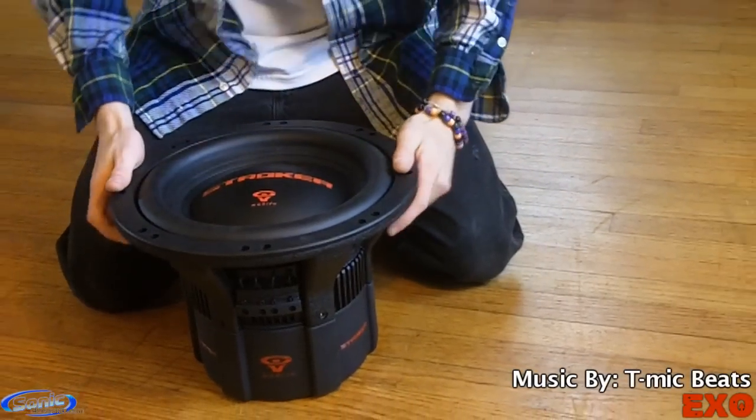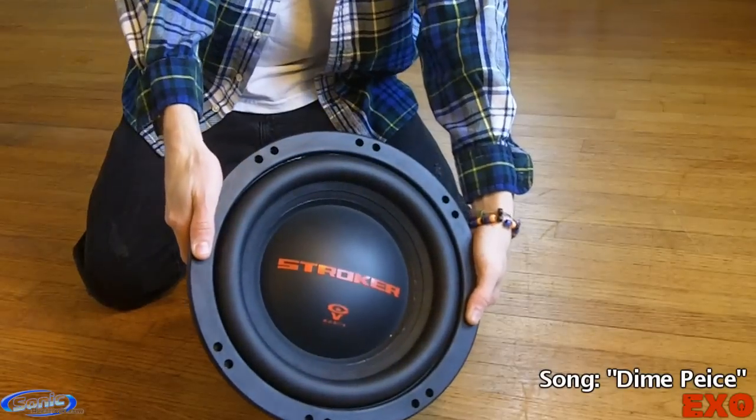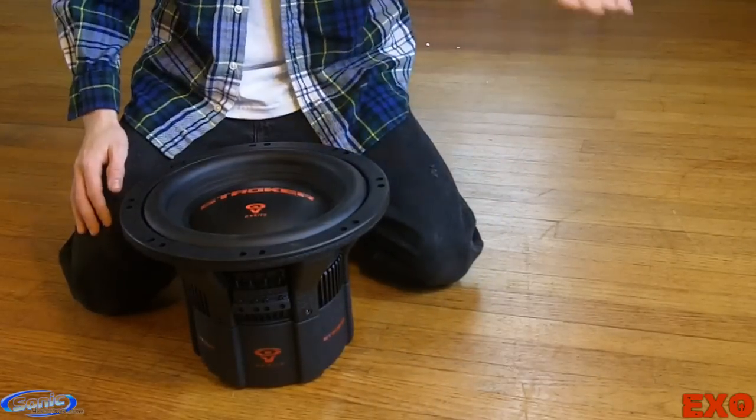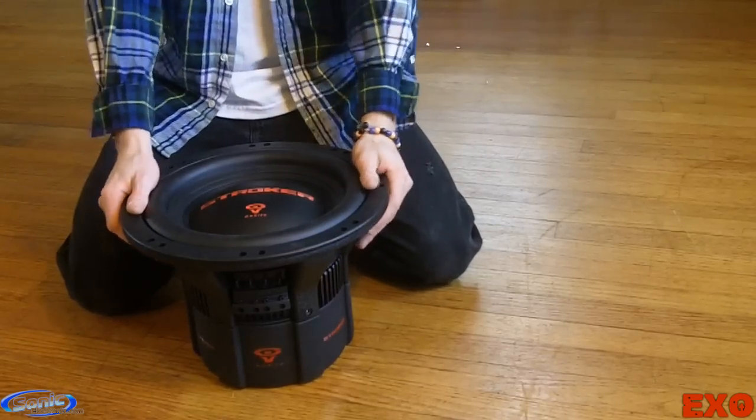Hey, what's going on, YouTube? It's EXO here, coming at you with the much-anticipated Siro and Vega stroker tutorial video. So without any further ado, let's get to the step-by-step processes of how to wire a subwoofer in both series and parallel. Let's get into this.